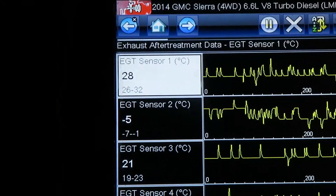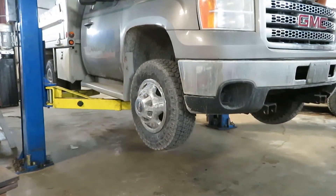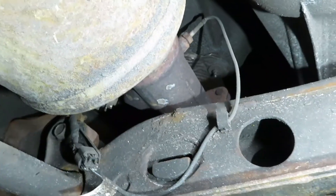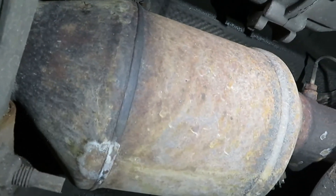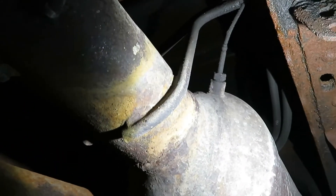Right up there is EGT sensor number two — it's the one right behind the converter. Number three is up in there on top of the DPF in the middle of it, and number four is right here on the back of the DPF filter. Number one is up in the downpipe.